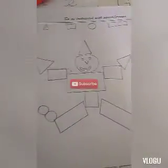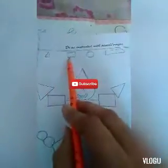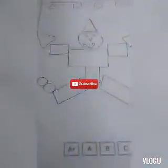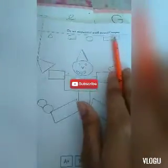Hello friends, welcome to Priyanka's channel. Today I have drawn shapes: this is a triangle, this is a square, this is a circle, and this is a rectangle. With the help of these shapes I have drawn this joker. Now we will use only those colors which I will mention for each shape.